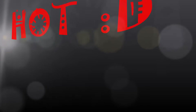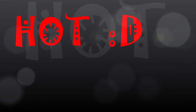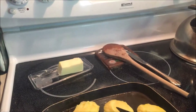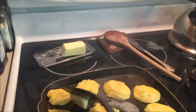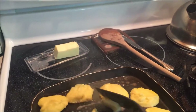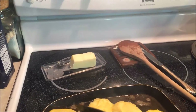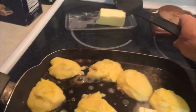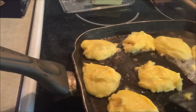Hot. Hot. Chicken is hot. I've got to have my metal spatula — just always do.